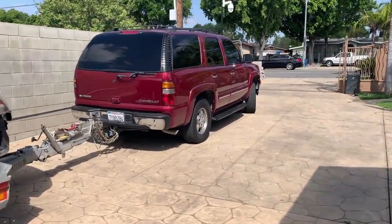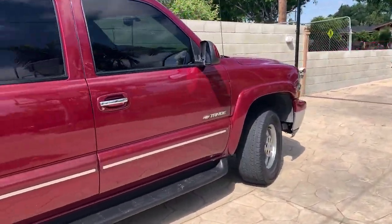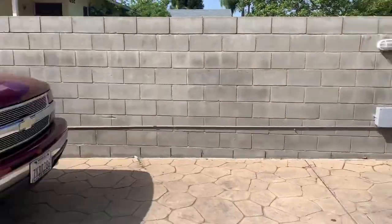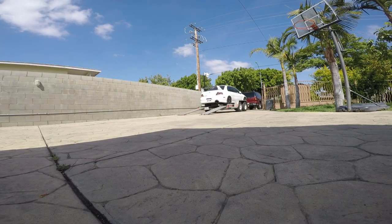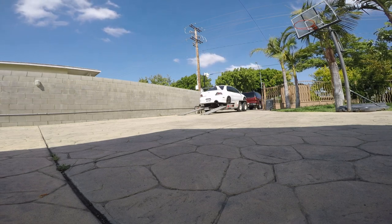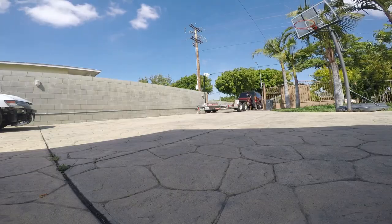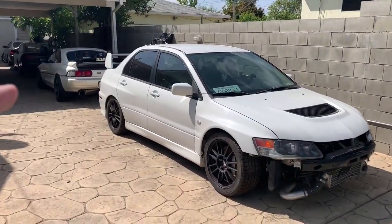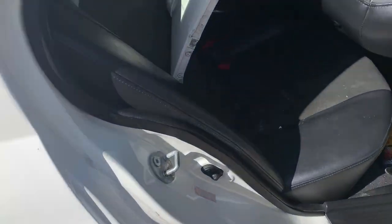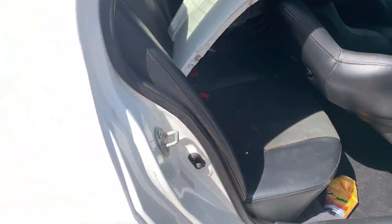I didn't unload it last night because I was too tired. I wanted to do it in the morning with better lighting for you guys. Pull the truck up a little bit forward and then just drop it right there. I unloaded it already. I'm going to take out the bumper off my car because it's hitting the corner right there and making a dent right there.